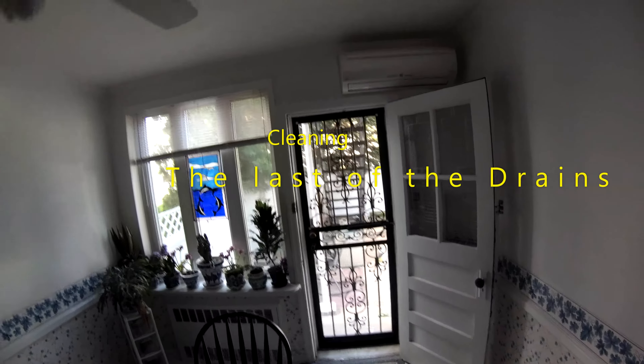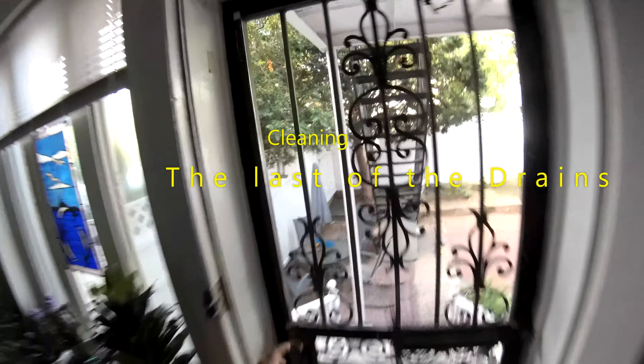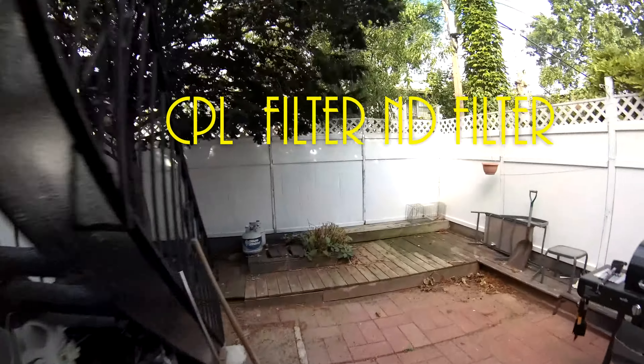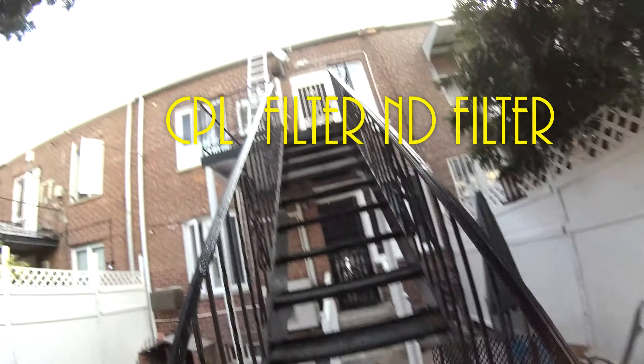Hey everybody. I'm on a mission — a POV mission. I'm going to put some drain covers on. It's my last one, and I got to go over the edge of the roof. I already cleaned up a lot of stuff, so let's just finalize this.